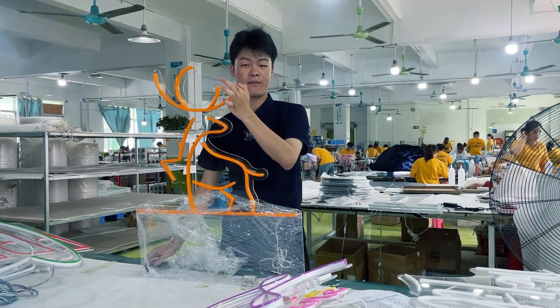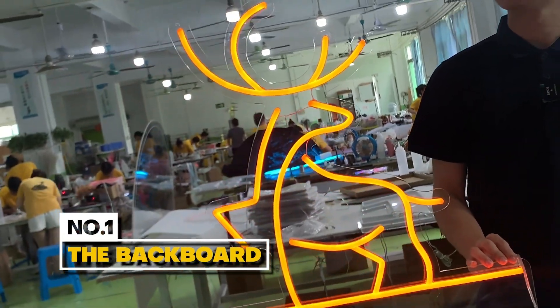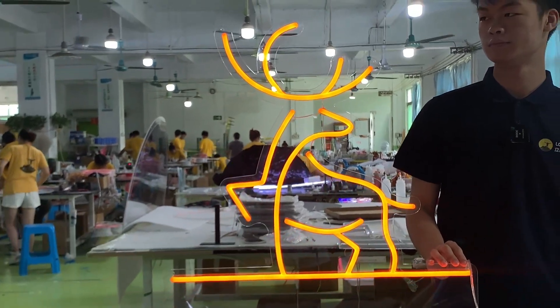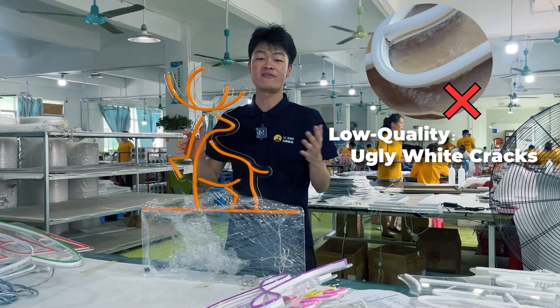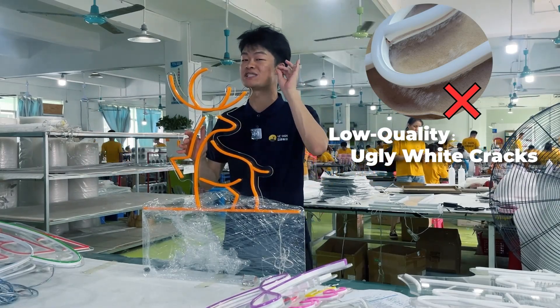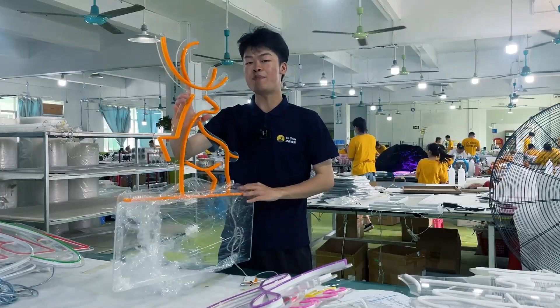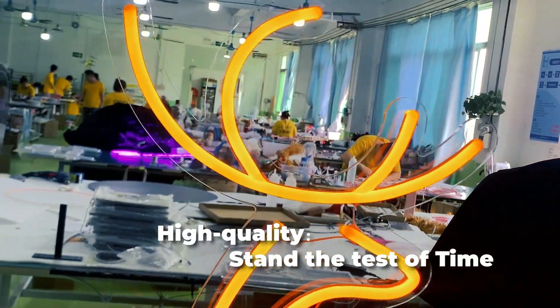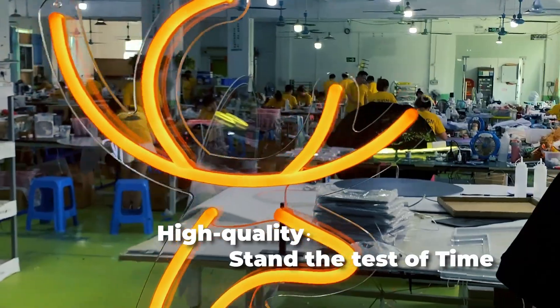First off, let's talk about the backboard — a key part of any neon sign. When it comes to quality, you want a backboard that can stand the test of time. The low-quality ones start developing ugly white cracks in just a matter of days. A good backboard is made of quality, hundred percent virgin raw acrylic that won't crack and crumble on you. Your investment will go a long way, trust me.